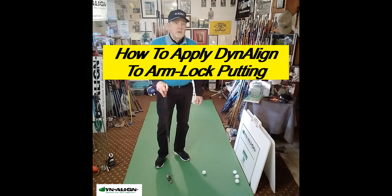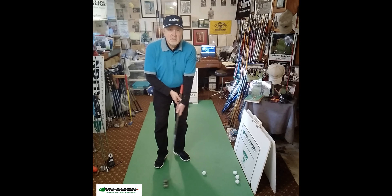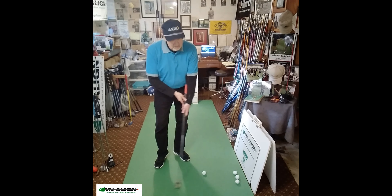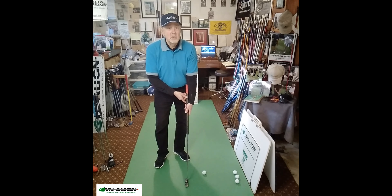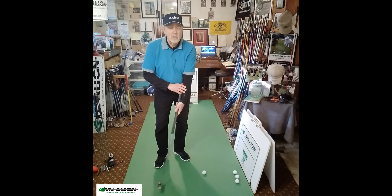If you're looking for more stability in your putting stroke, you may try arm lock putting. This is allowed by exception to the rule against anchoring by rule 10-1-B, that allows the club to be held up against the forearm.